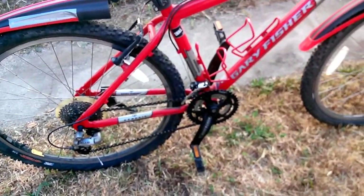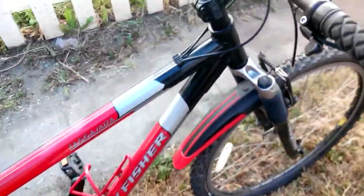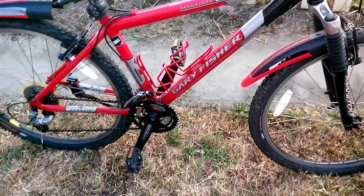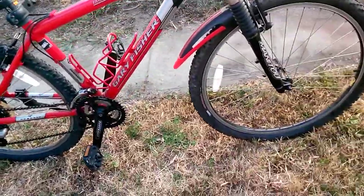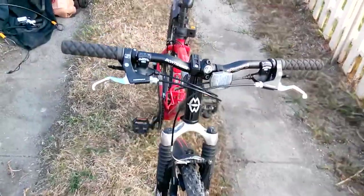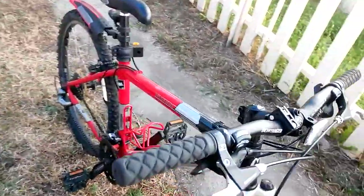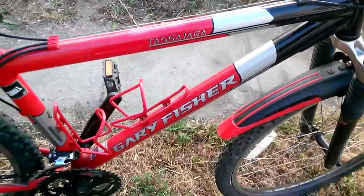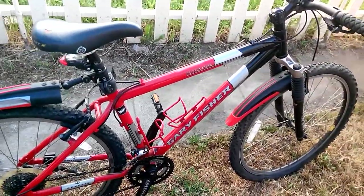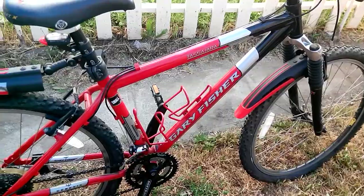It is a heavier bike, but it took all the beating I gave it. It wasn't much — maybe five times on it — but there you go. That's what the Gary Fisher Tazahara small bike looks like, and I just wanted to take a closer look at everything it came with.